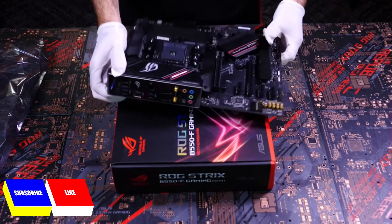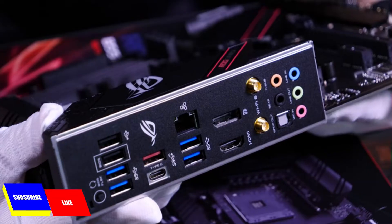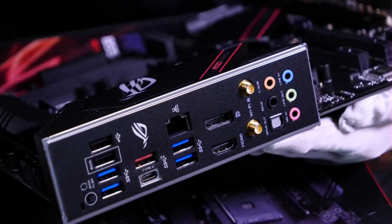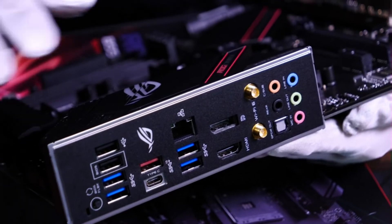My favorite feature of the ROG Strix motherboards is the pre-attached I/O panel. In the past, I've forgotten to attach the I/O panel until the very last minute, and that's no fun, especially when you think you're done building.